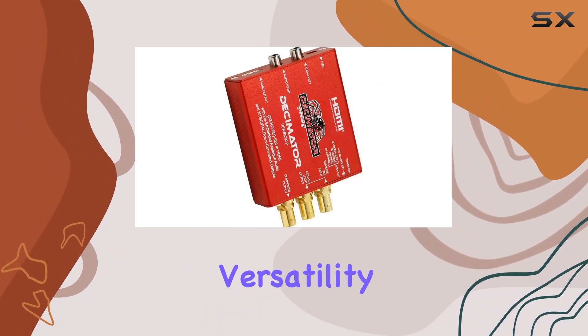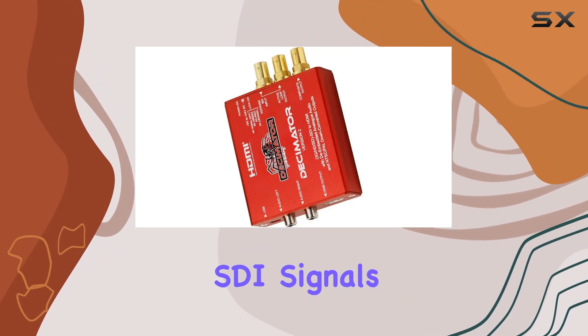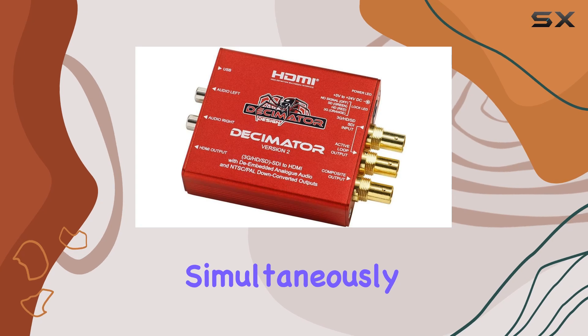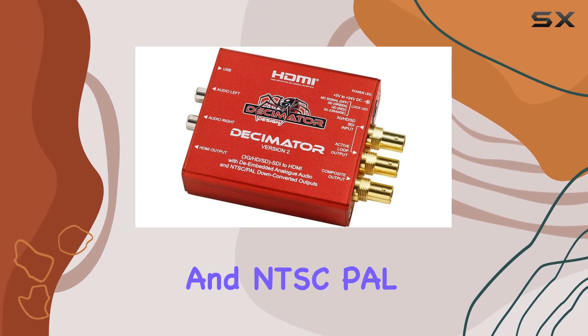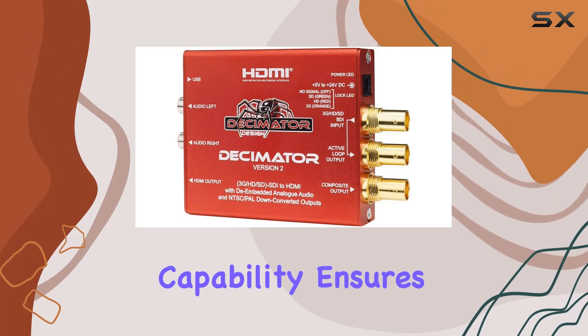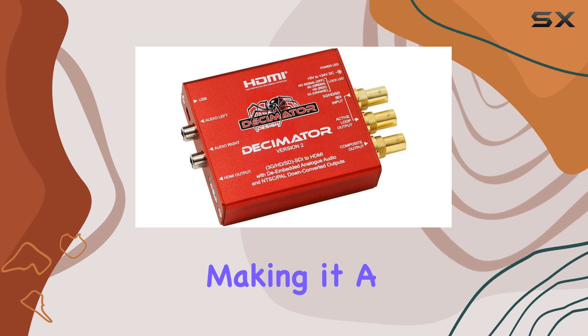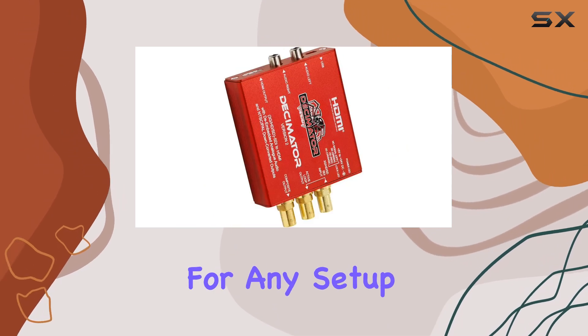Firstly, versatility is key here. The Decimator Version 2 handles SDI signals effortlessly, converting them simultaneously to both HDMI and NTSC/PAL formats. This dual output capability ensures compatibility with a wide range of monitors and devices, making it a go-to choice for any setup demanding flexibility.